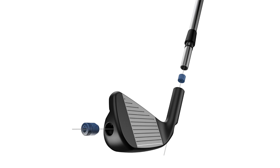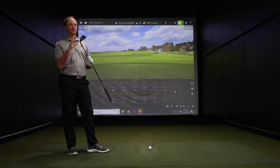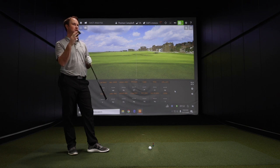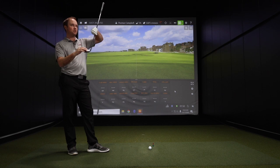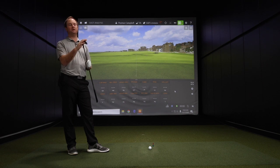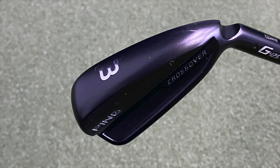I really like this black stealth hydro pearl finish look. It makes the club look a little bit sleeker, so it doesn't look super large. We did a video this year on the G710 irons, and for me it looks like a slightly smaller version of the G710. It's still got that black, but with a gray and white contrast that I think is very important to help with alignment. It looks very clean. When we tested the G710 and I hit that four iron, I was really impressed, so I'm excited to see how the crossover does as well.